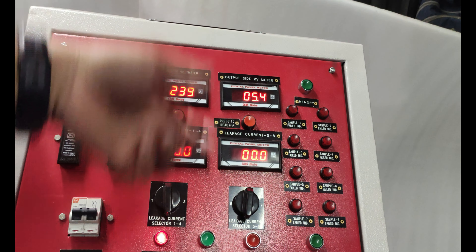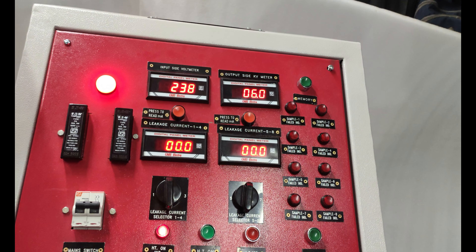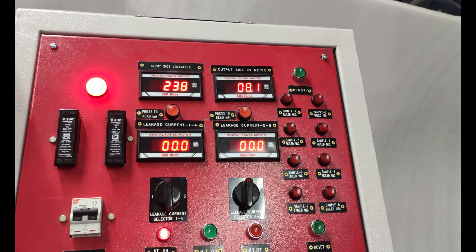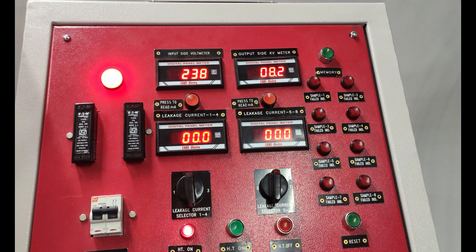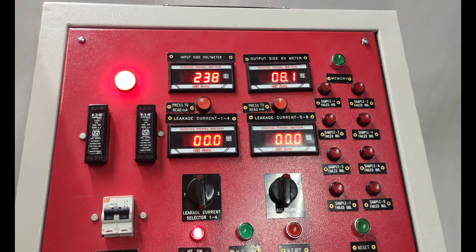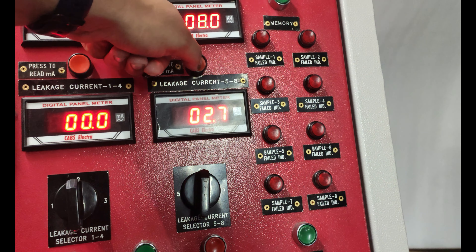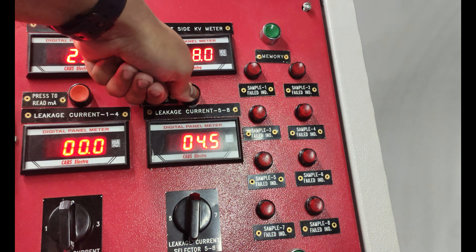We are now applying 8 kV. We can go up to 20 kV, but these gloves are of a lower range, so we are putting 8 kV and observing the leakage current. Pressing the 'press to read milliampere' button for glove number 6 shows the leakage current — you can see 4.5 milliampere leakage.